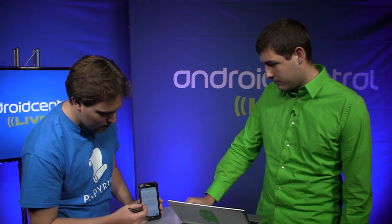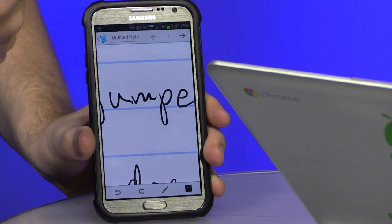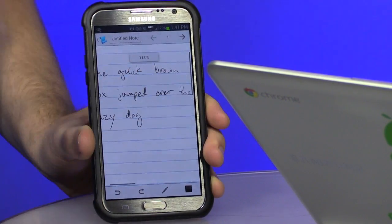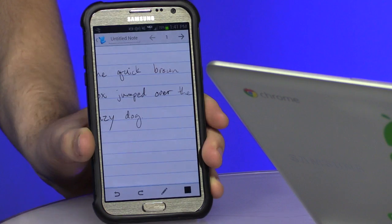It's vector based, and that's one of the main differentiators between us and our competition. If I've written some notes, I can zoom in and it redraws the content, so it still looks good instead of pixelated at a different zoom level. That also allows us to export it as a PDF and it retains the vector content, so you can share it with other people and no matter what size screen they're viewing it on, it still looks good.